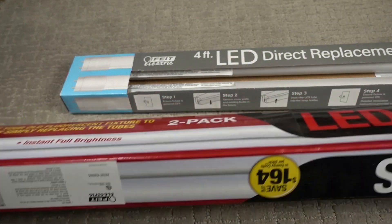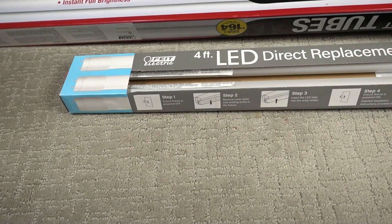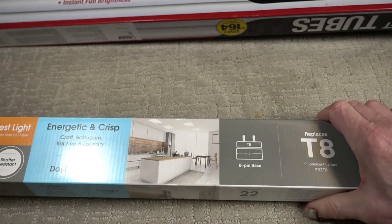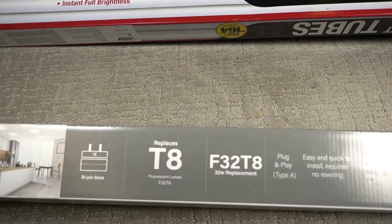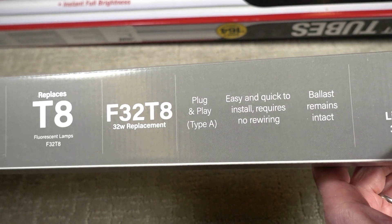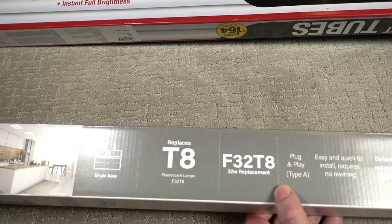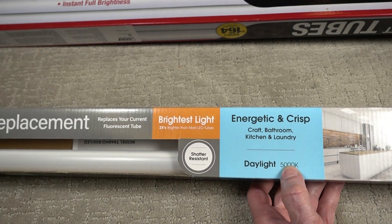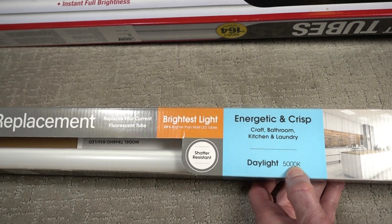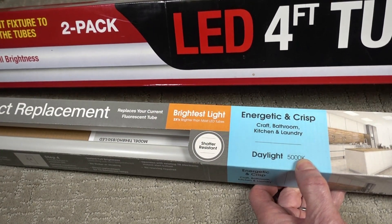They call it a T8 — that's a two-pin base. I bought two pairs and these are eighteen dollars a pair. I paid a little bit more because these have more output: 3,600 lumens, though they only claim 25,000 hours. Plug-and-play, easy to install without any wiring. This one is daylight 5000K — I wanted daylight because I do a lot of filming in my shop and figured that would give me the best lighting.